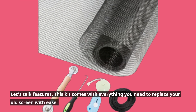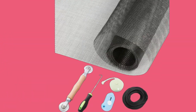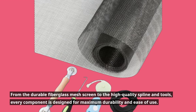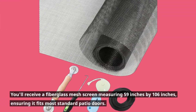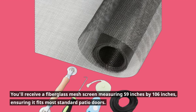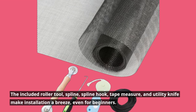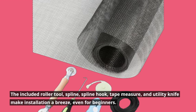Let's talk features. This kit comes with everything you need to replace your old screen with ease. From the durable fiberglass mesh screen to the high-quality spline and tools, every component is designed for maximum durability and ease of use. You'll receive a fiberglass mesh screen measuring 59 inches by 106 inches, ensuring it fits most standard patio doors. The included roller tool, spline, spline hook, tape measure, and utility knife make installation a breeze, even for beginners.